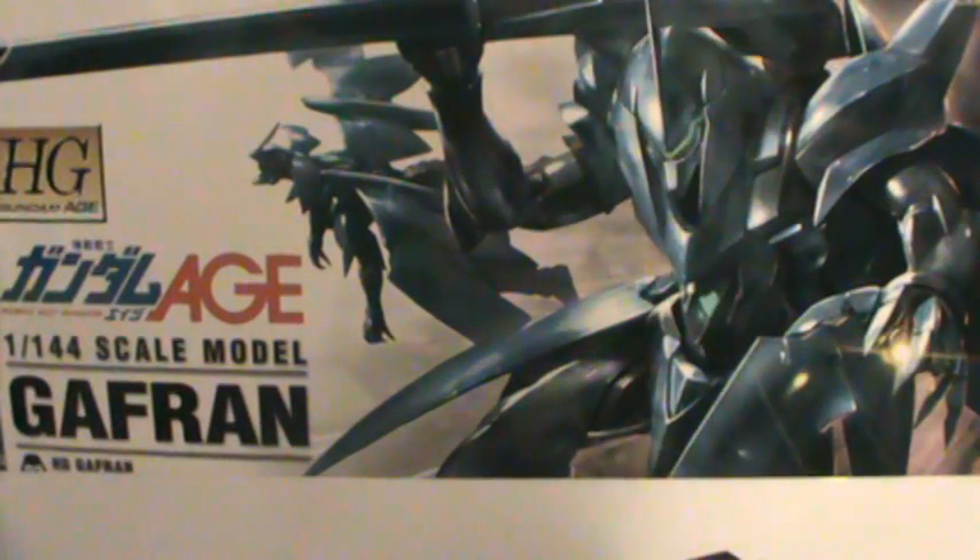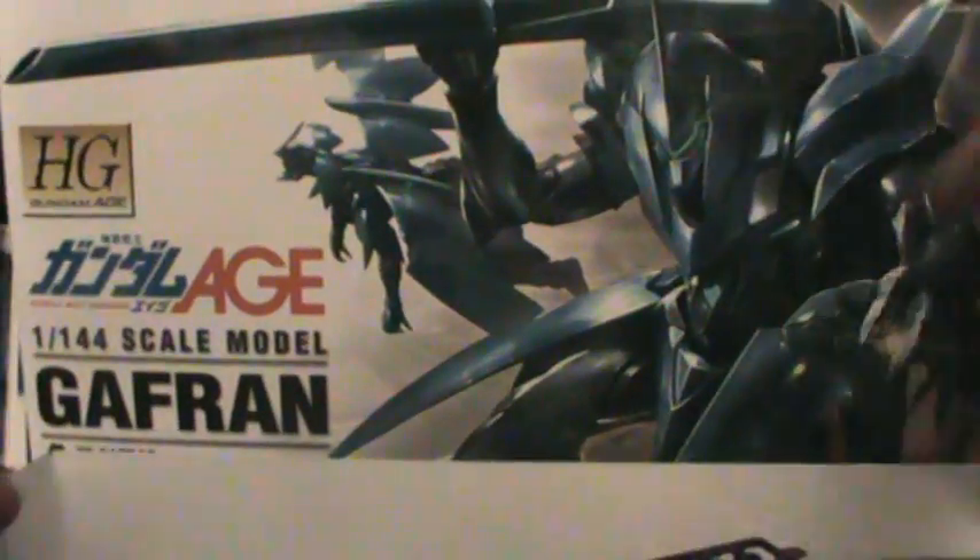Hey there YouTube, the Z-Master with an unboxing of the 1/144 scale Gafron, high-grade Age.